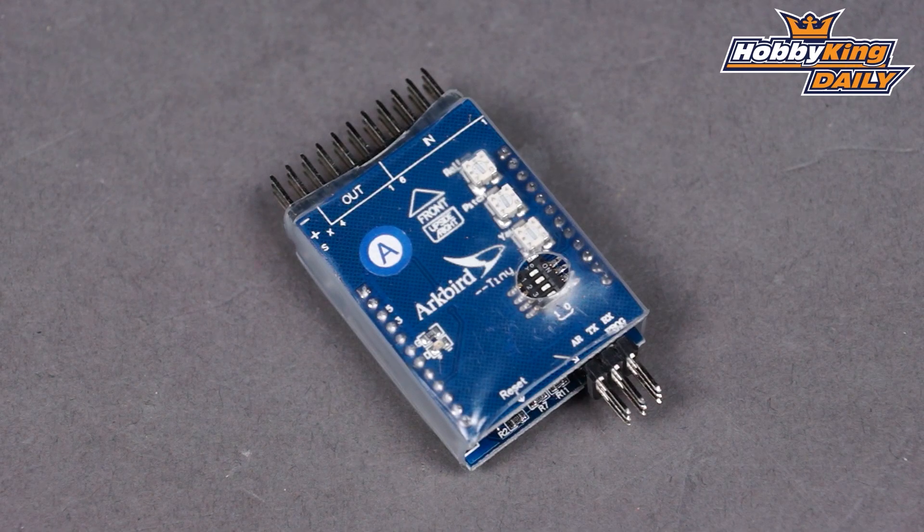Very interesting flight control here. What this does is it's actually got three basic modes. First is the basic stabilization mode, and the way this works is this is just going to fight any unwanted attitude changes in your model.